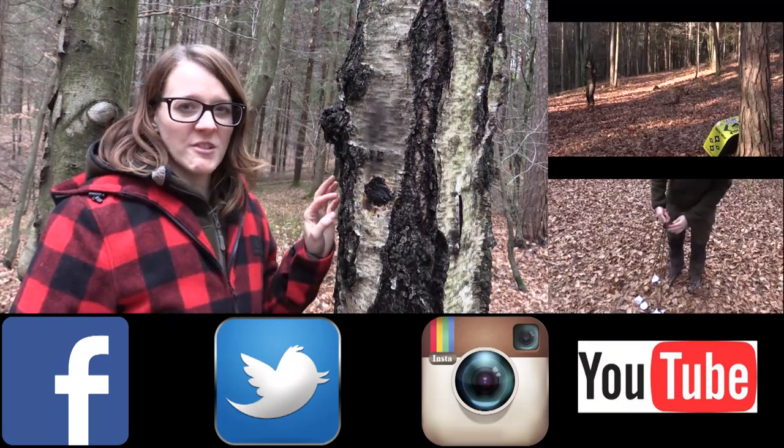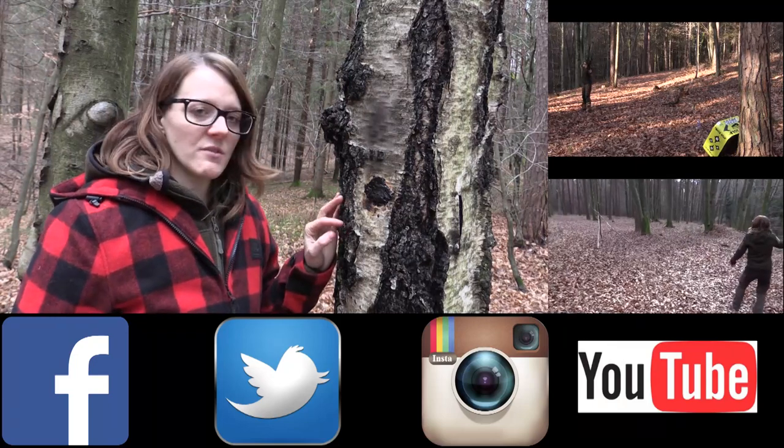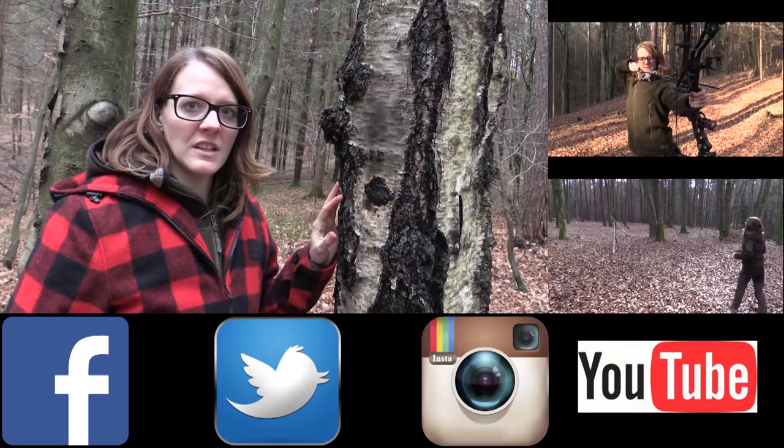It's really important that you close the wound because birch trees can't close the wound by themselves very quickly, and you don't want to risk the tree getting damaged.